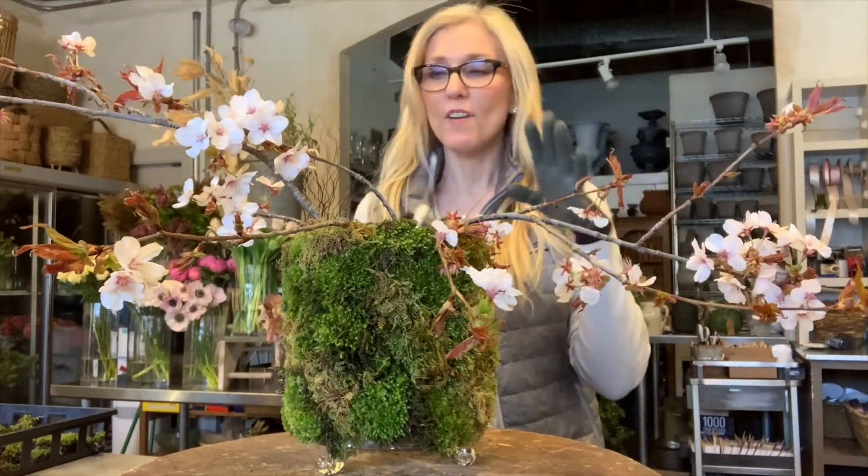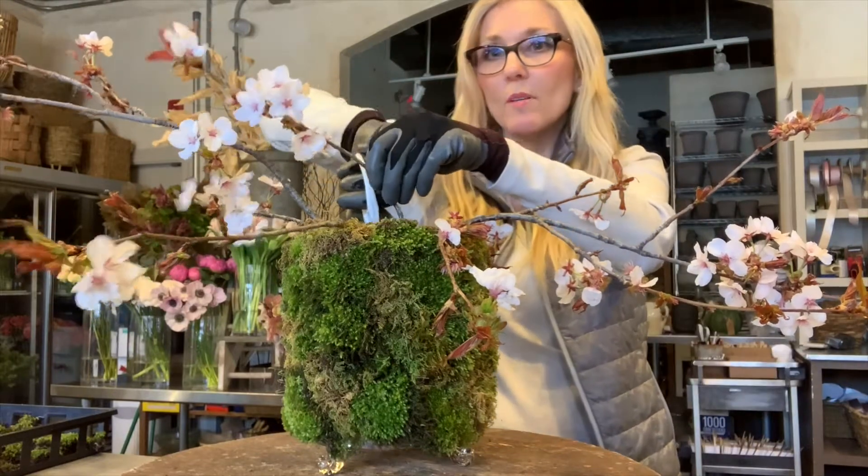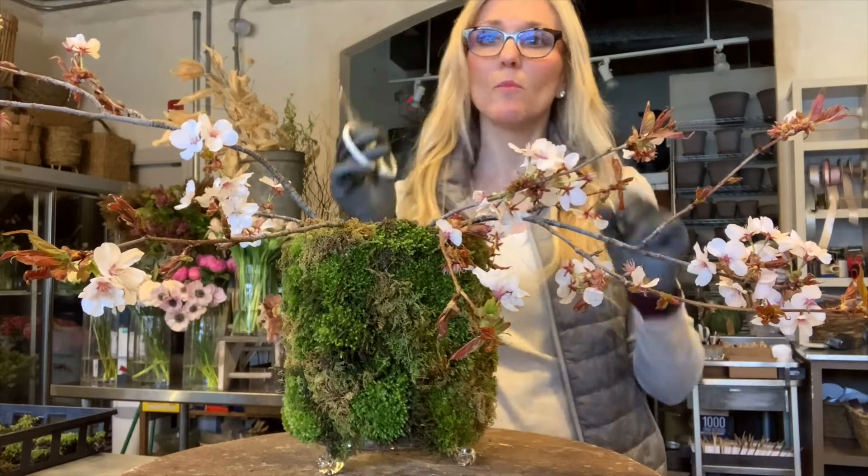I'm actually fine with it kind of going wild. I might trim this one — just kind of move it a little bit. That's so sweet.